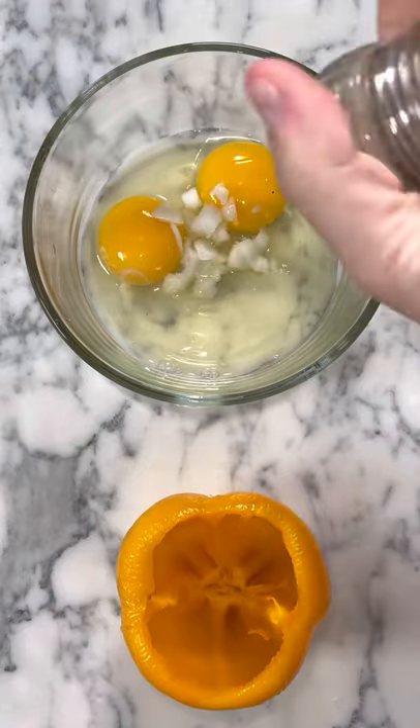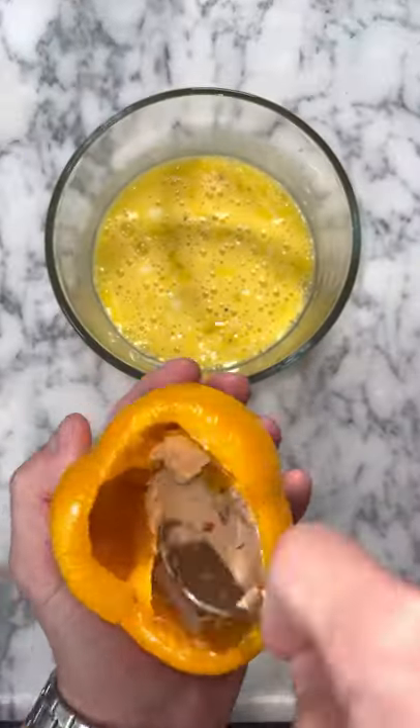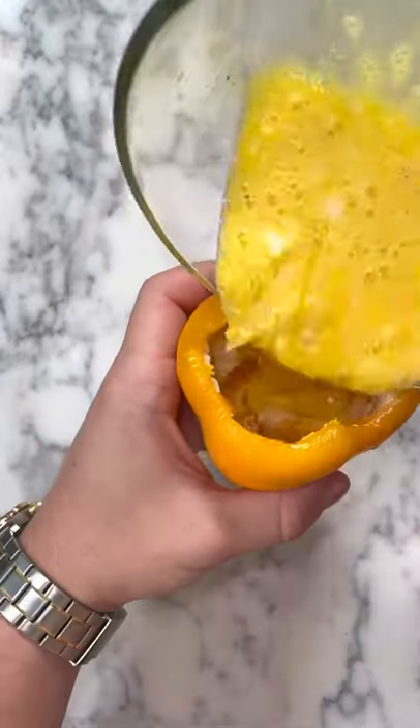Then we're going to crack two eggs, add onions, some pepper, some cheese, give it a good mix, and then I'm coating the inside of my bell pepper with some veggie cream cheese.